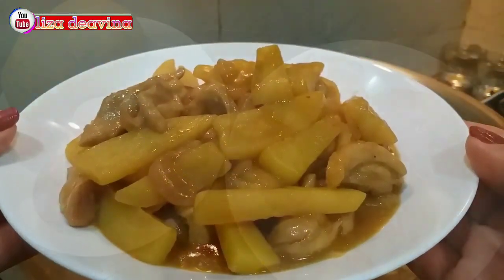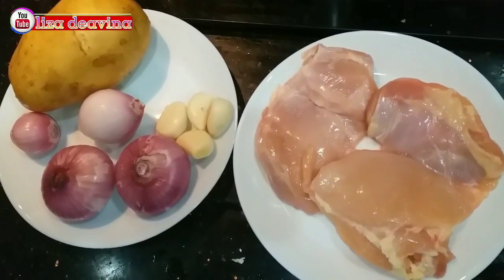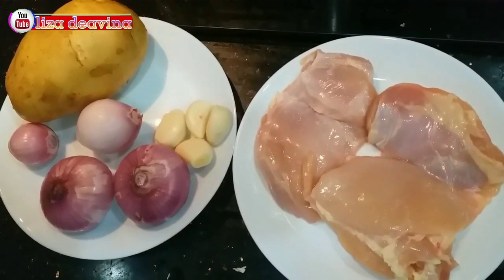Kita siapkan bahannya: ayam, kentang, bawang merah, bawang putih.